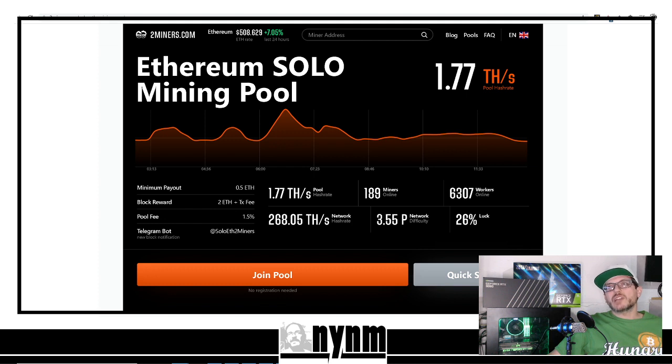We're going to be using twominers.com and their Ethereum solo mining pool. As always, solo mining is not recommended — I'm going to have a video in the upper right-hand corner showing you why. We're also going to have other videos showing you how to solo mine Ethereum using other applications like Awesome Miner, Mining Rig Rentals, and all sorts of different fun things.